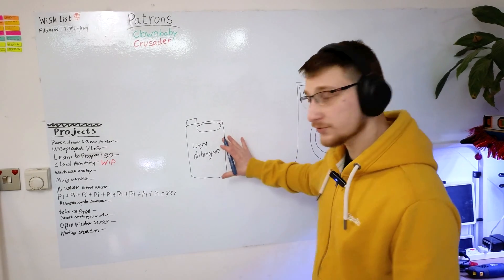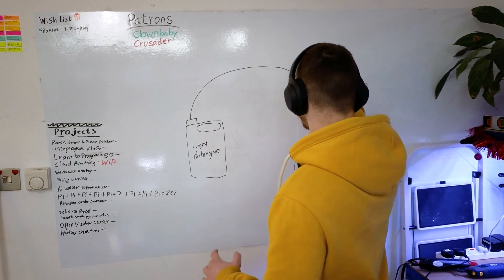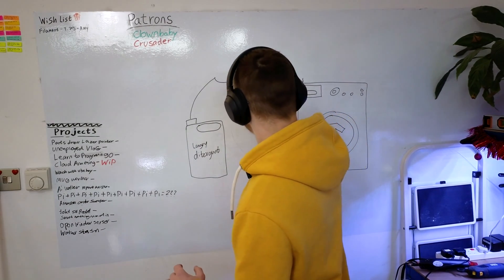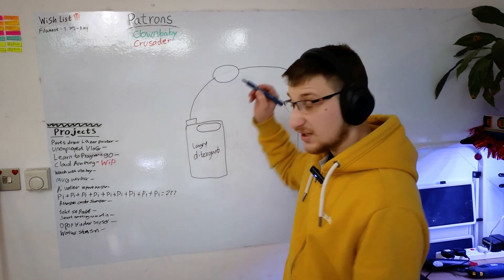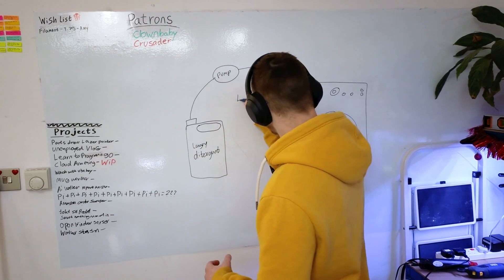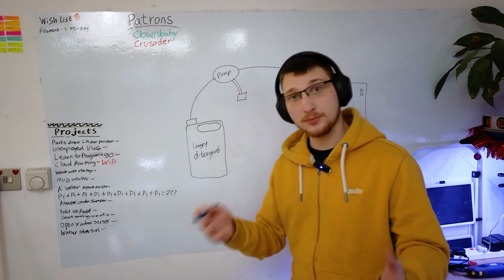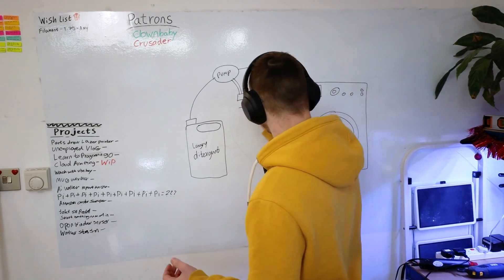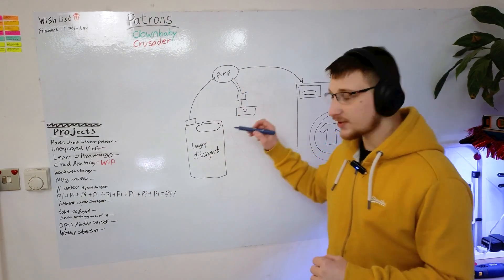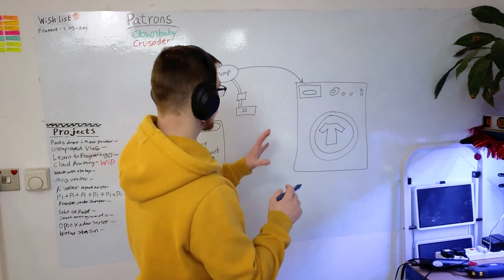We have a big bottle of detergent and we have a washing machine. Obviously we want the detergent to go into the washing machine. To do that we're going to need some kind of pump. To control the pump we're going to need a motor driver, and to control the motor driver we're going to need some kind of microcontroller — probably a D1 Mini. Now we need to find a way of telling the microcontroller when the washing machine is doing stuff so that it knows to dispense.